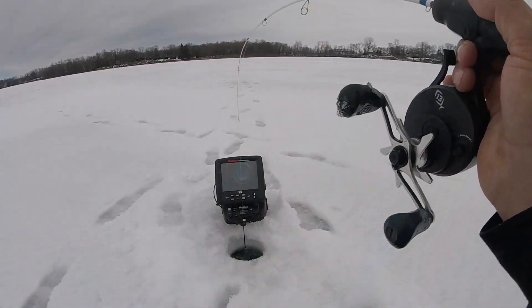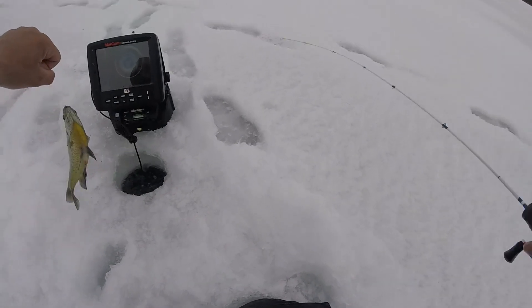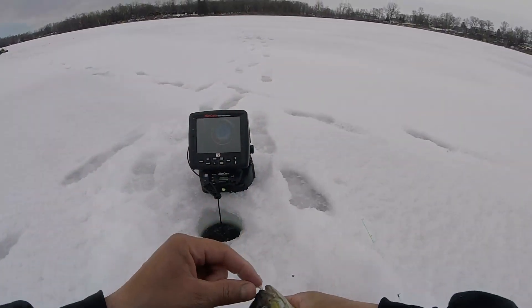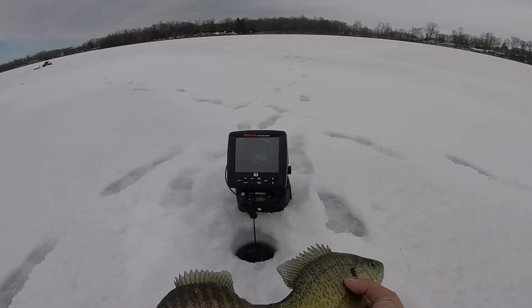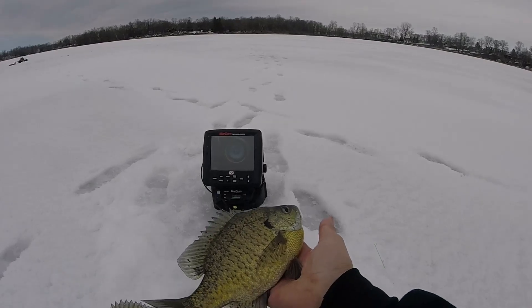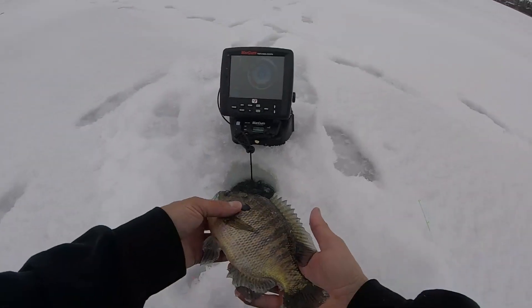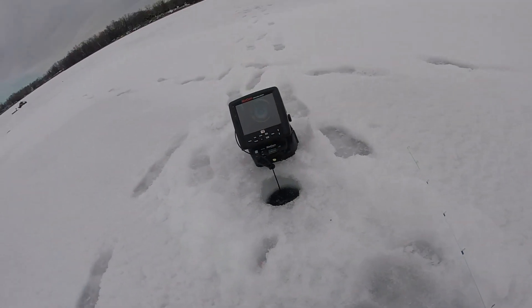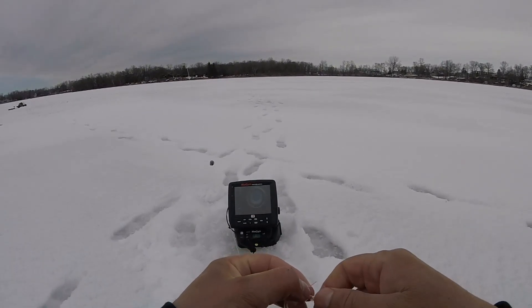Got him right below the ice — another one, pretty decent sized right below the ice. That's a big old female. That male and a female, they're both probably — that one's probably nine and a quarter, a little bit longer. You know what, we're gonna let them both go. There we go, turn around there homie. We'll get other fish to eat, they just look a little big. Maybe they were boyfriend girlfriend, you know.